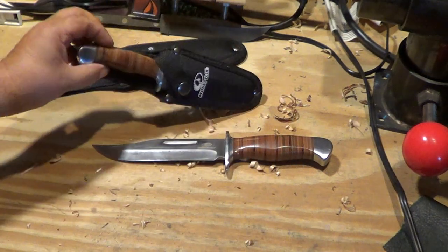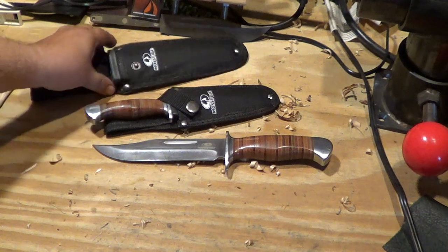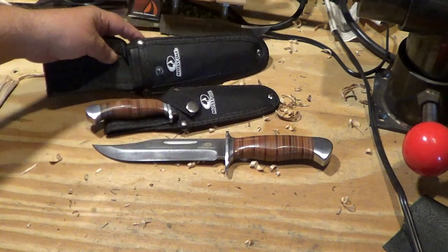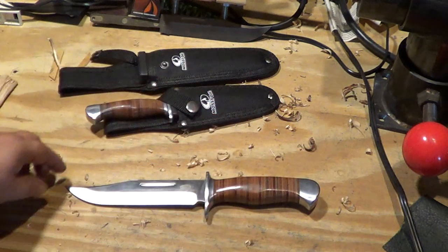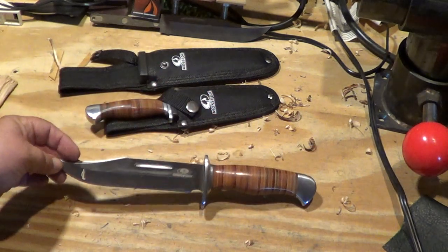With the cross strap it's pretty secure. This one fit a little bit tighter but it's not bad. Now does this remind you of anything?